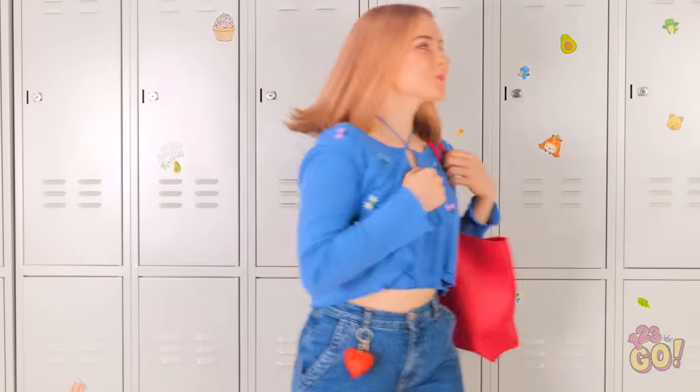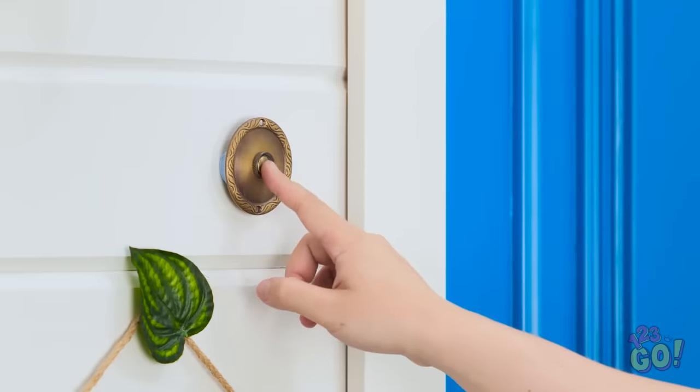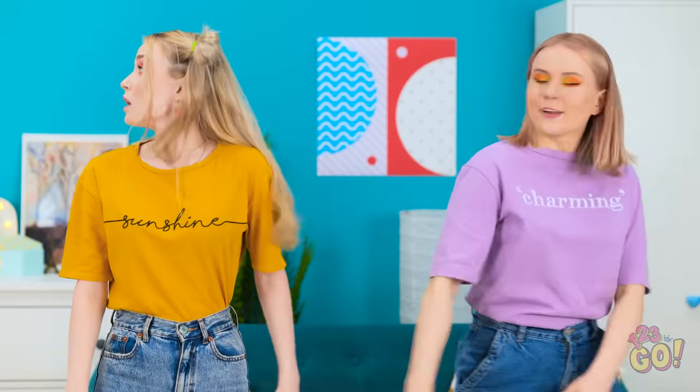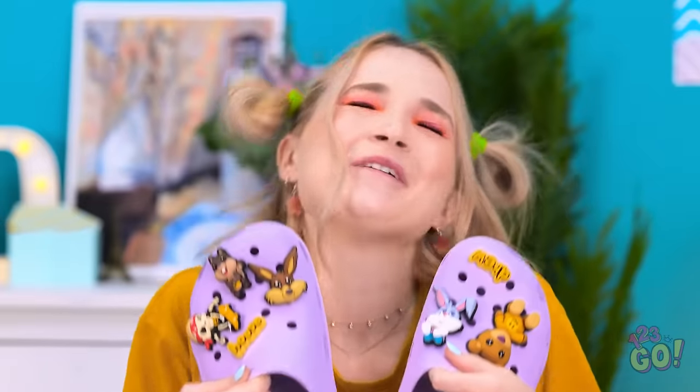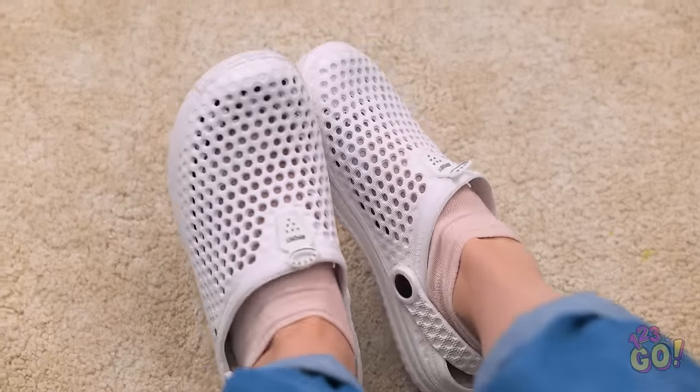This dance is so fun! The doorbell! I'll get it — shoot, we were in a groove! Look, it was a package! Yay! It's my new Crocs! They're beautiful — I love them! Wow, I'm so jealous! Mine are plain and boring.